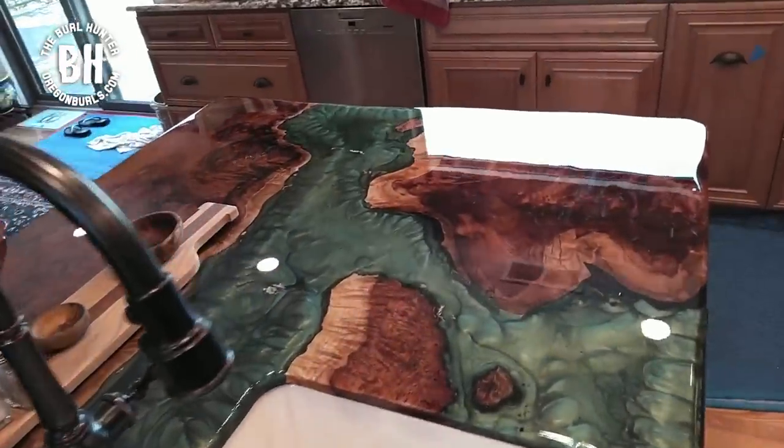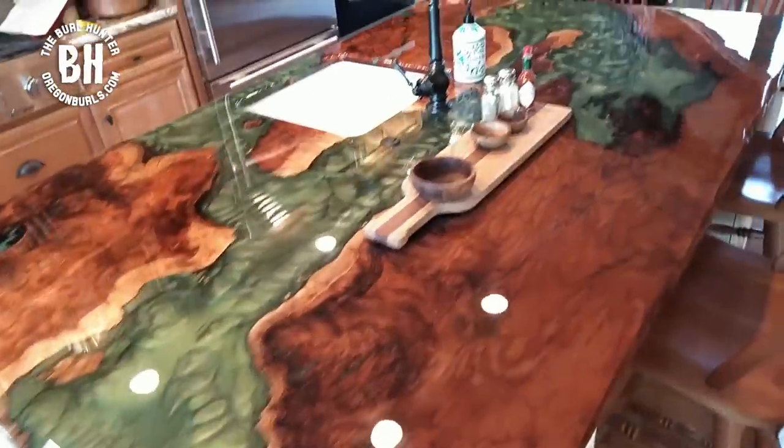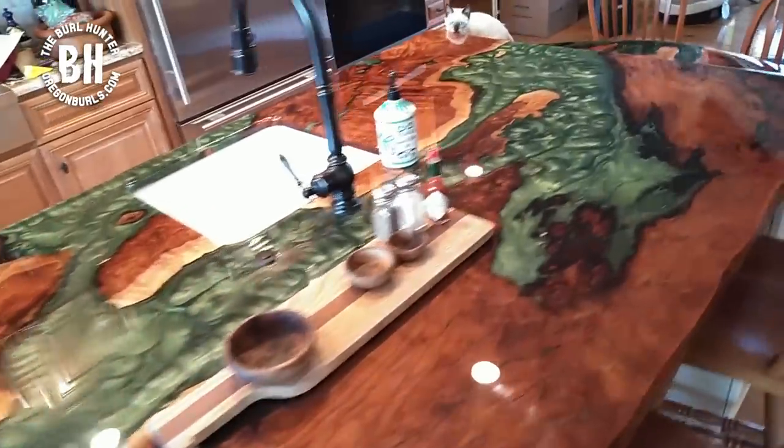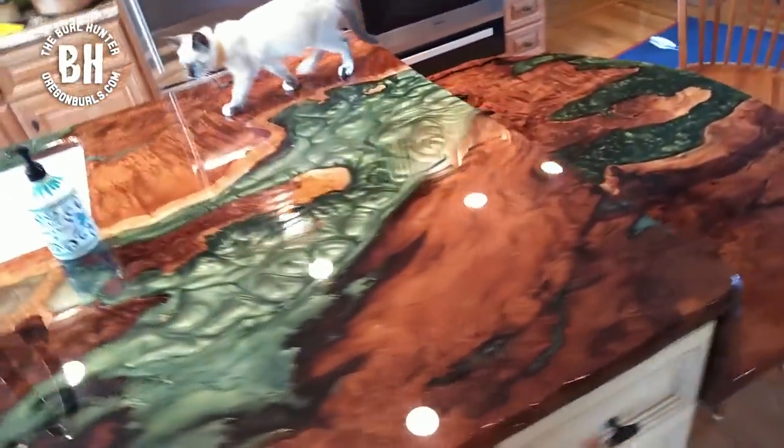Look what the burl hunter is doing today. Look at this beautiful step-down river island we created. We're going to show you step by step how we made this work of art out of redwood burl and epoxy.